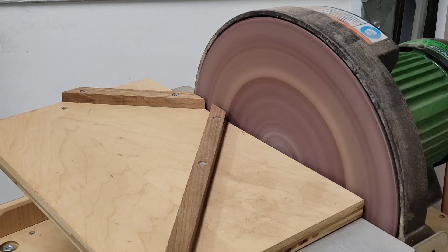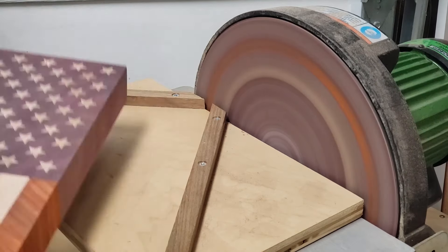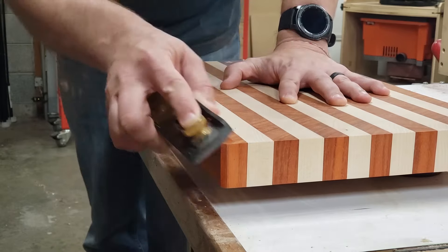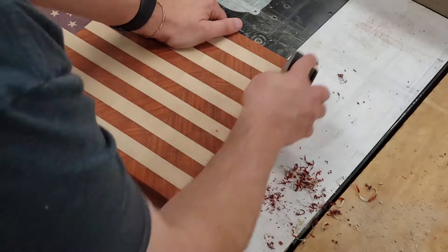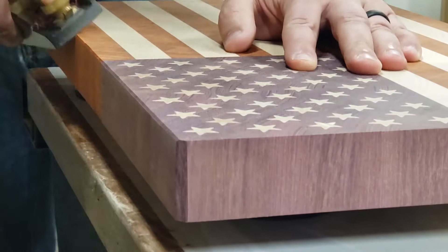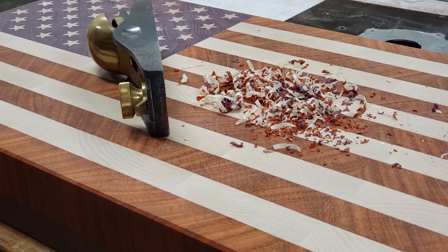Now it's on to finishing — I'm going to start by nipping off the corners with a sander. I then use a sharp blade on my block plane to break all the other edges on the board. I highly recommend a sharp block plane over using something like a router bit here, because even a slightly dull router bit is going to end up chewing up this end grain causing a lot of tear-out — and as a bonus you get a lot of patriotic confetti.